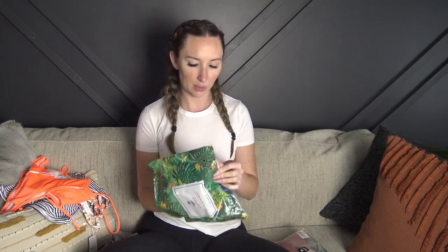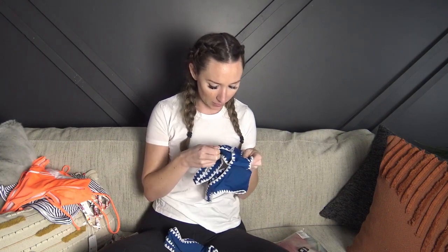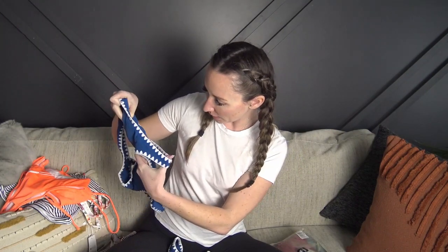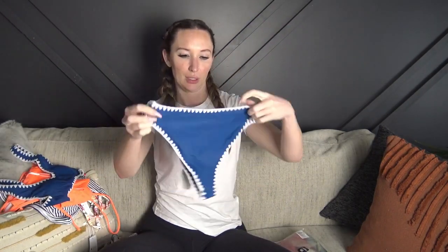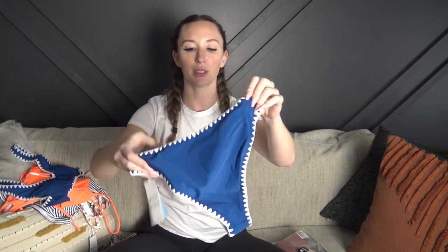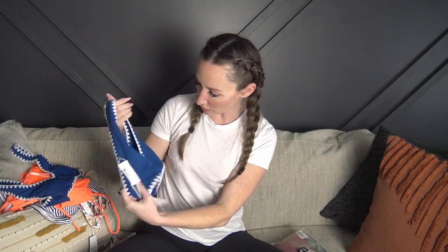Next up we have this one, which has some kind of embroidery on the sides. The top has no adjustability but it's so cute — this is all actually stitched in. It has a thicker strap and the padding is not removable in this one, so the cups stay in. It looks adorable. The bottoms look to be a little bit higher waisted and a little bit cheekier than the others. Really really cute — I'm loving this detail and the material is super soft, really nice quality.